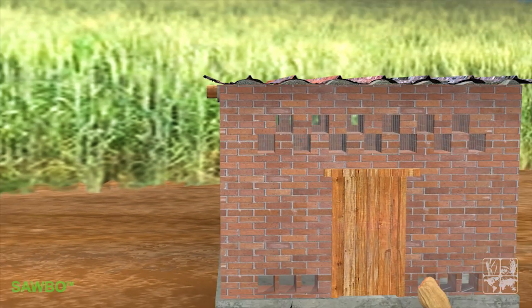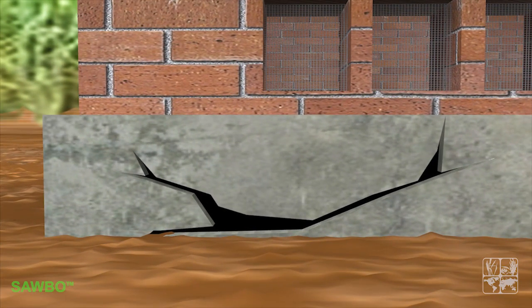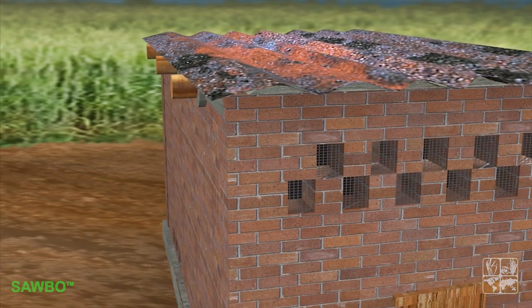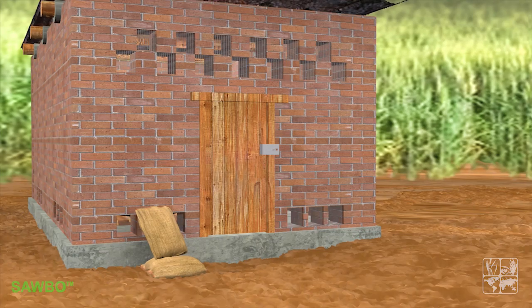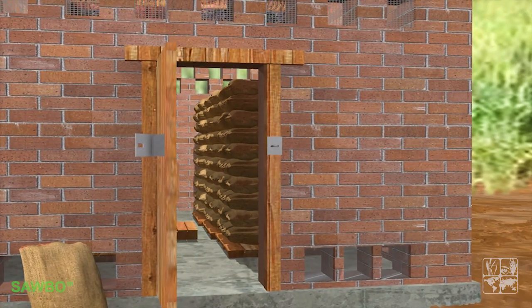The walls also need to provide protection against water and some sort of secure closure to keep the grain safe. On larger storage buildings, it is important to conduct seasonal inspections and repairs of roof and walls. This will prevent any moisture from getting inside the building. Install metal screens on ventilation orifices that allow air to circulate freely but keep insects and rodents away. The entrance door should also provide a solid and secure closure.